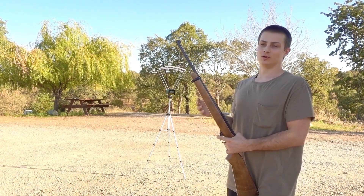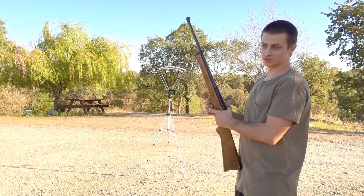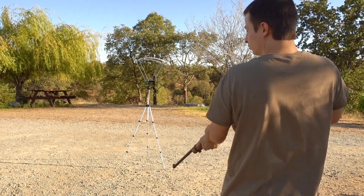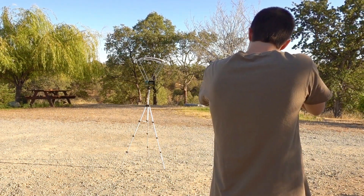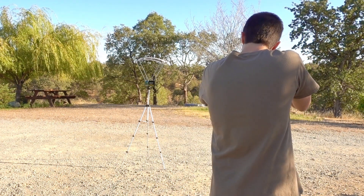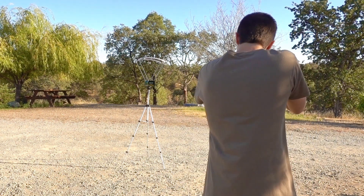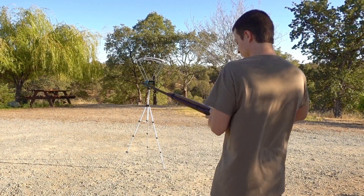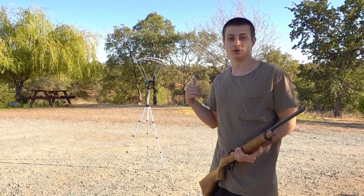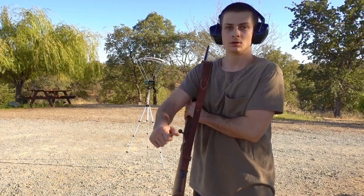I shot a couple of these through my old F1 crony and they came in around 1,250 to 1,300 feet per second. The Caldwell registered 1,272, then 1,250, 1,263, and 1,252. So far with the .22s it seems pretty in line with the F1 crony. Let's try something else.